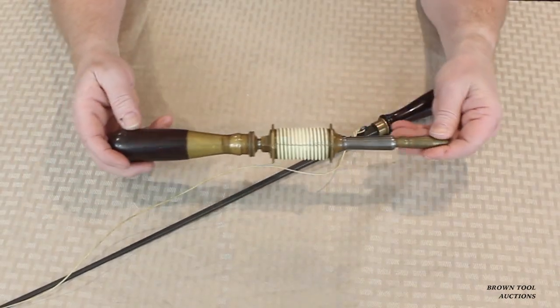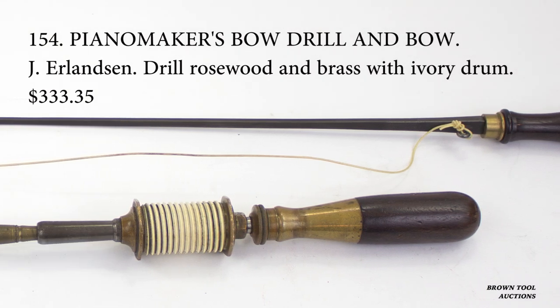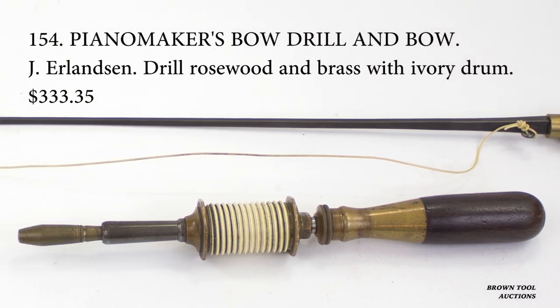This is signed by Julius Erlinson. Julius and his father, Adolf Erlinson, were European immigrants who set themselves up in New York making high quality tools that were largely used in the piano industry.